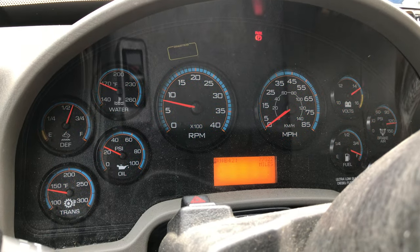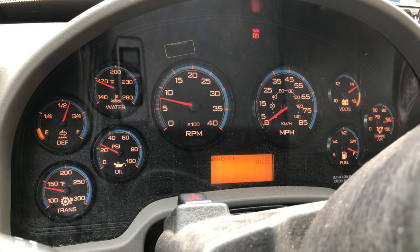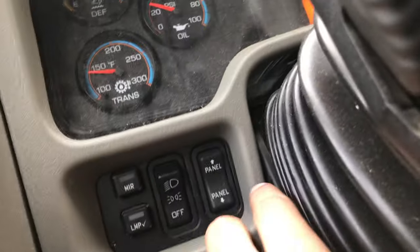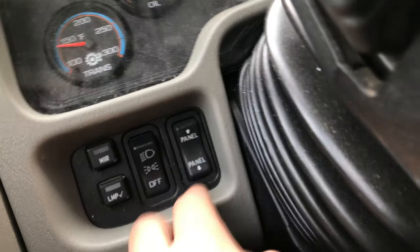Lights: off, on, off, on — pretty simple switch. Headlights, running lights, liftgate — you can operate the liftgate right here, up and down.